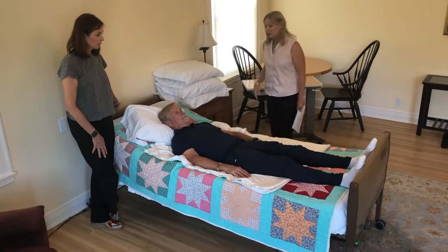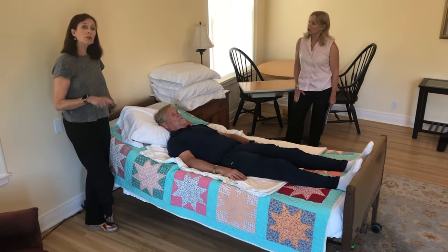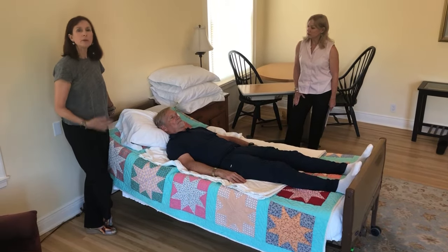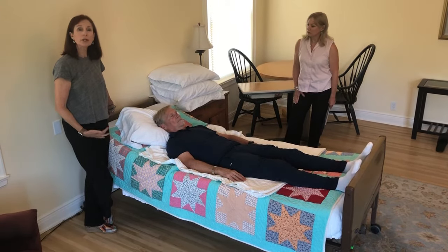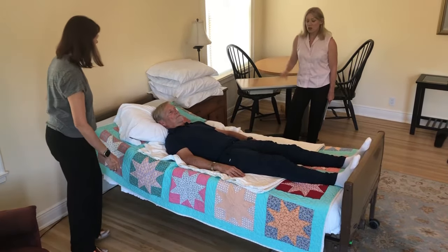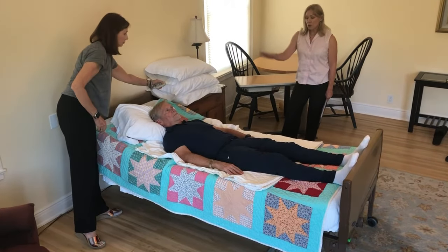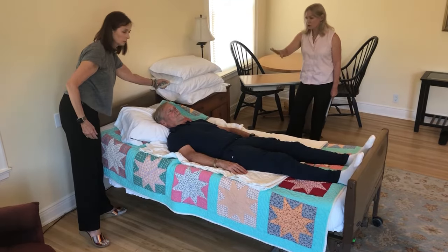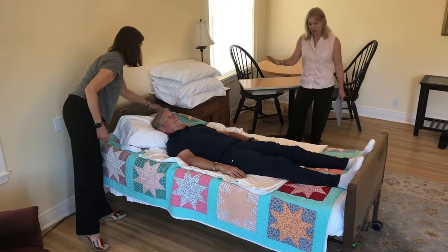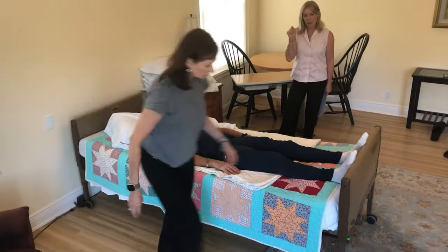He's just not in a comfortable position in bed. The reason we're going to teach you how to do this with one person is because there are plenty of times family members are all by themselves trying to take care of someone, so you need to know how to do these maneuvers when you don't have a helper. The first thing she's going to do is flatten the head of the bed.